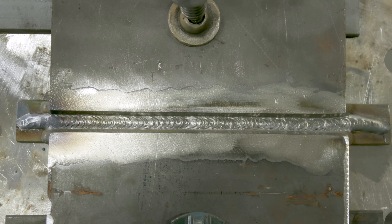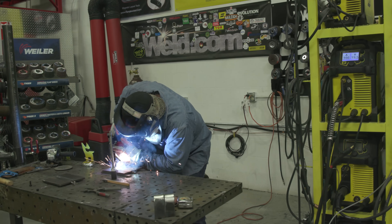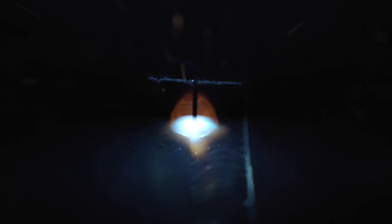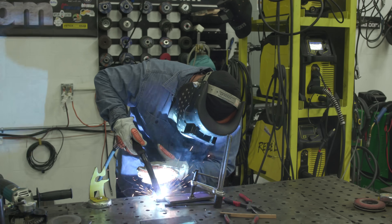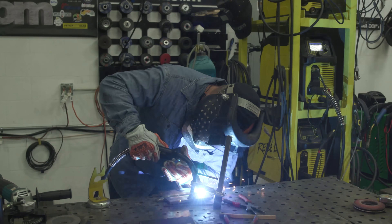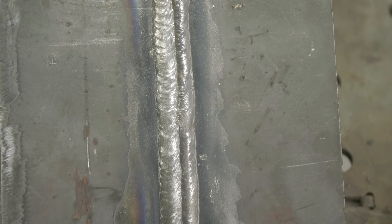Let's go ahead, put in the intermediate passes, then go ahead and put a cap on it. All right — that's the short circuit. Let's go ahead and switch everything over to spray and knock that one out.